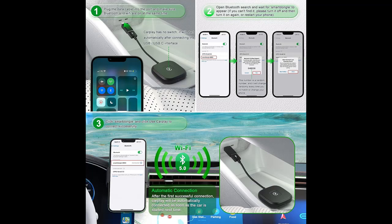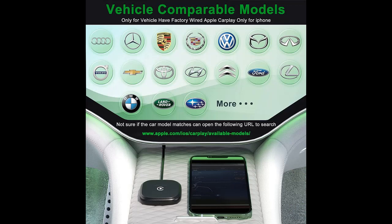Widely compatible car models: more than 700 models are matched with Swampow CarPlay Wireless Adapter, basically compatible with 97% or more of wired CarPlay cars produced in the last 8 years. For specific models, you can refer to the car tag in the picture or website to check for yourself.